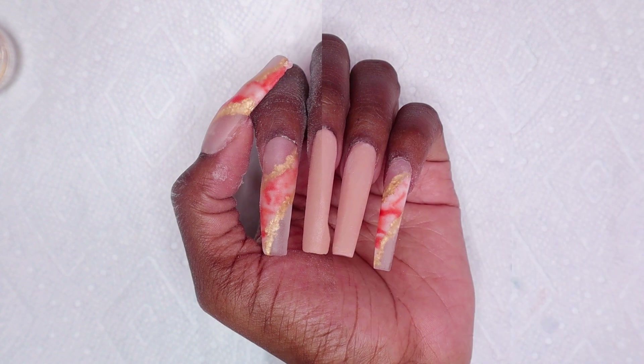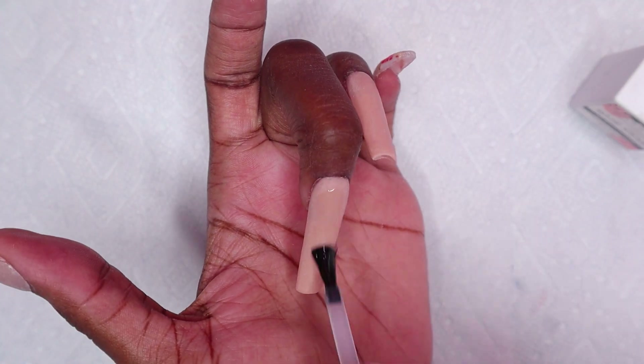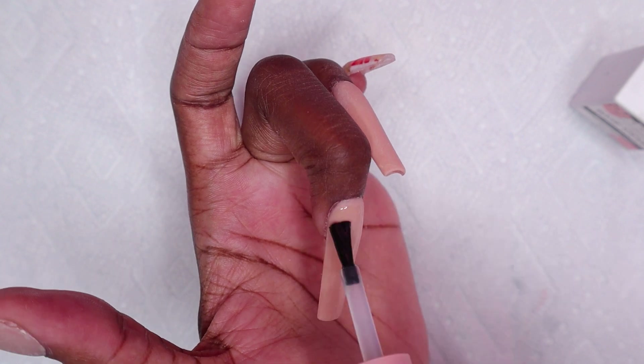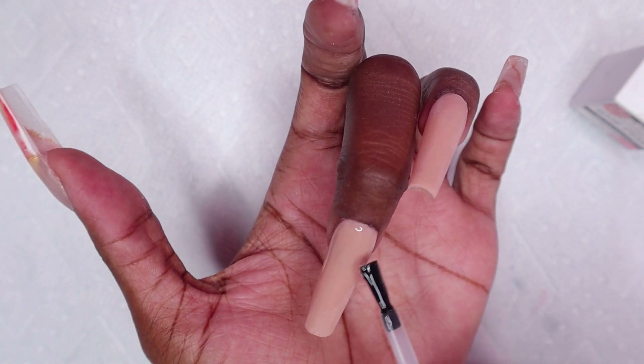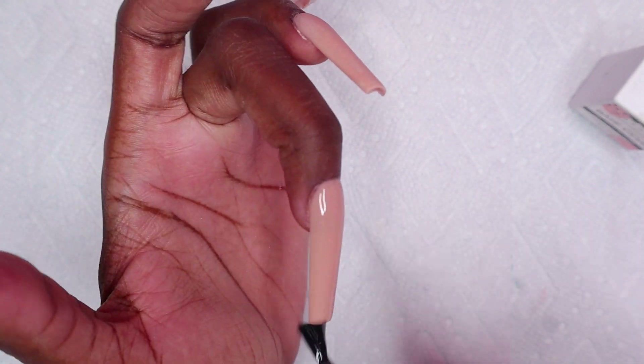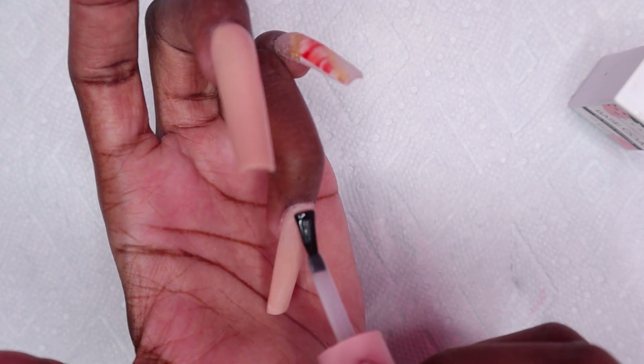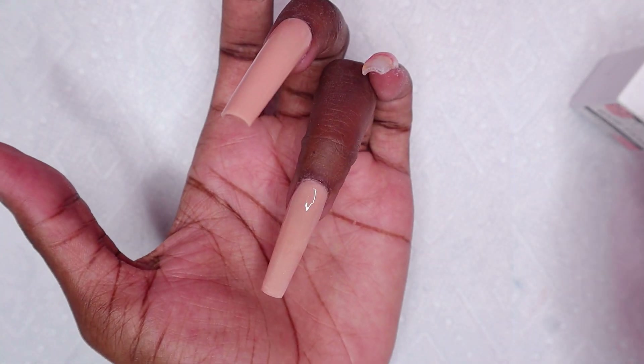I filed the nails off camera and this is after filing. Now on the middle and ring nail I'm applying my gel base coat to both nails and curing for 30 seconds. The reason I'm applying gel base coat is because I'm going to be doing some nail art, and gel polish usually goes on a lot better when you apply gel base coat first.